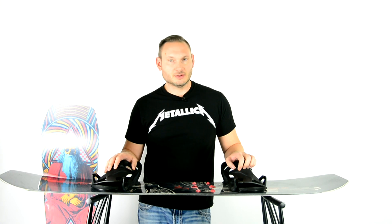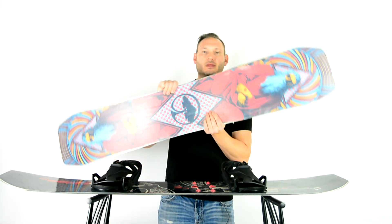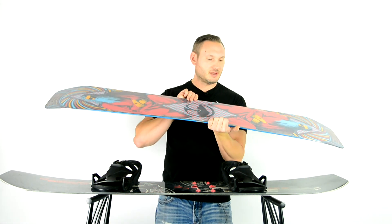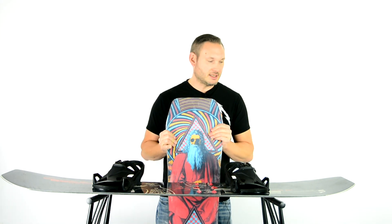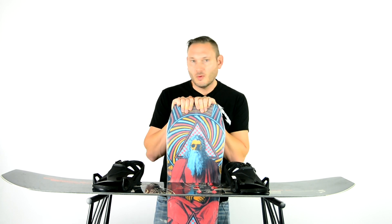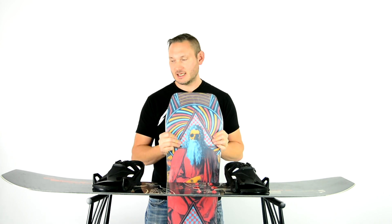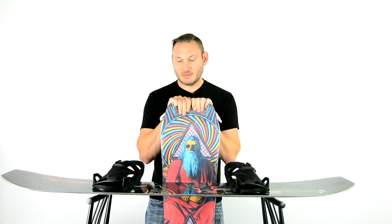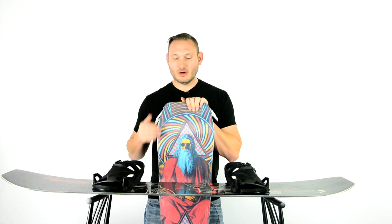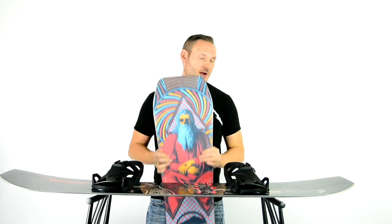I wasn't able to do nose rolls and butters and all that as much, so I wanted to go back to the Arbor Draft to take it out and see what the difference was between the Gilson Duel. The three dimensional base — once you start riding it, it's a little bit harder to go back to this style board because it does give more freedom, less edge catching because the edge is literally down below. The Arbor Draft is a flat camber and the Gilson Duel is a rocker camber.